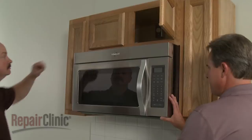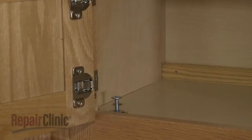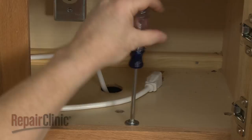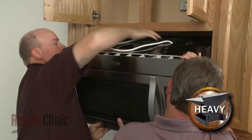To replace the power cord on your microwave oven, you will need to uninstall the appliance. Have an assistant support the microwave while you remove the mounting bolts from the upper cabinet.